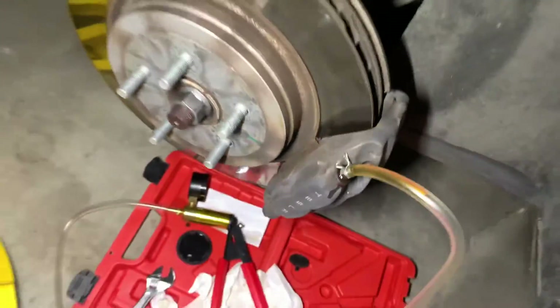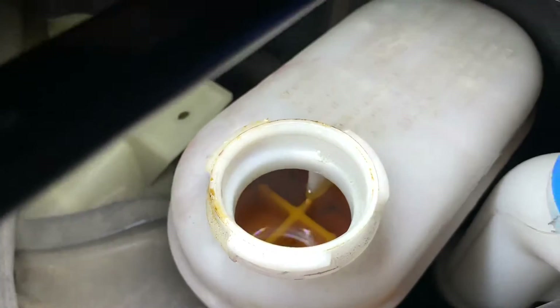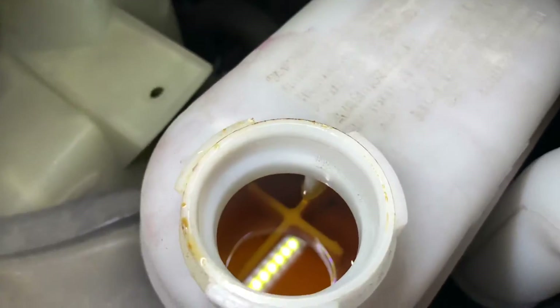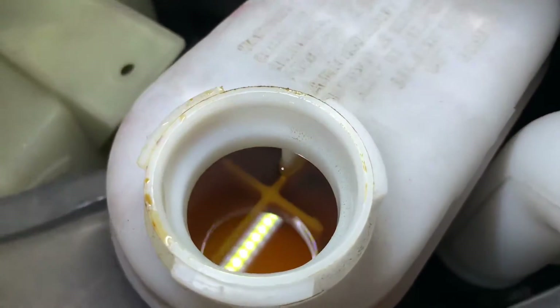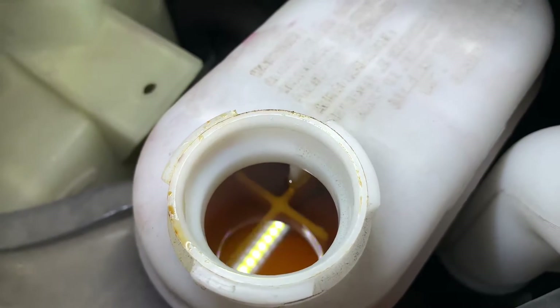One thing you want to make sure: you never want to get an air bubble in your system, so as you're bleeding it, keep an eye on your reservoir. Make sure it's always filled up. You can see how it's kind of amber or syrupy in color — it looks like something you'd put on pancakes, not something for your brake system.